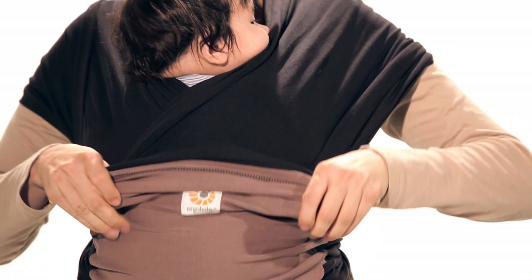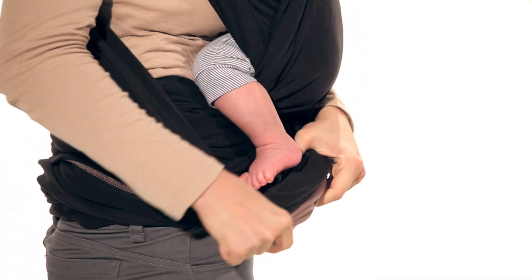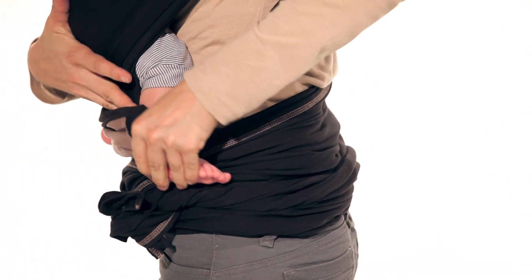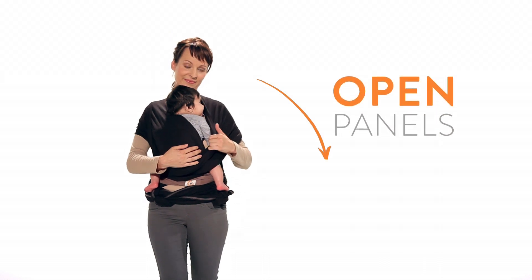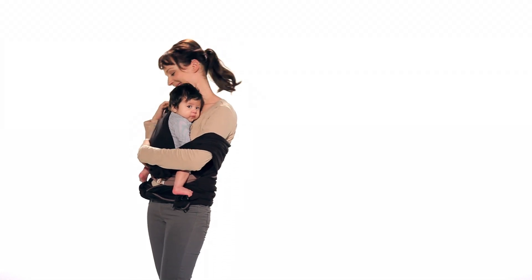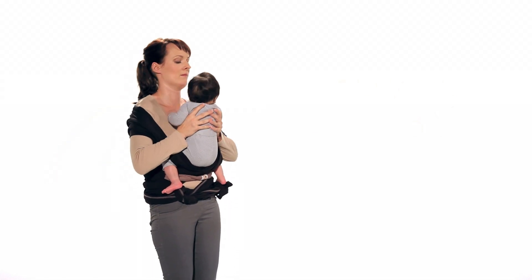Pull the third layer down and over your baby's legs. Peel back the side panels one at a time.